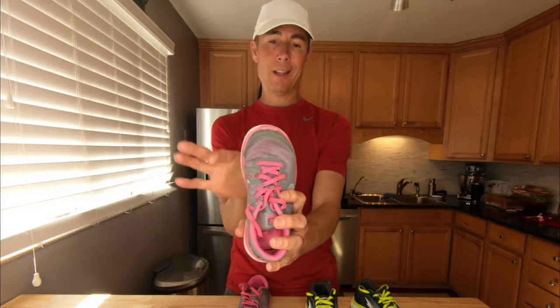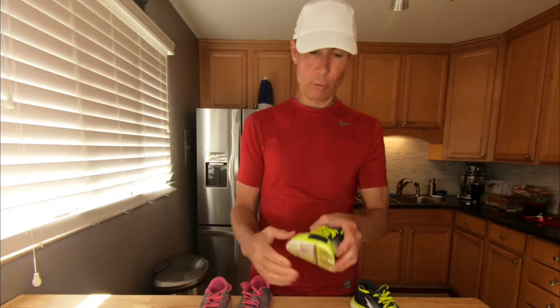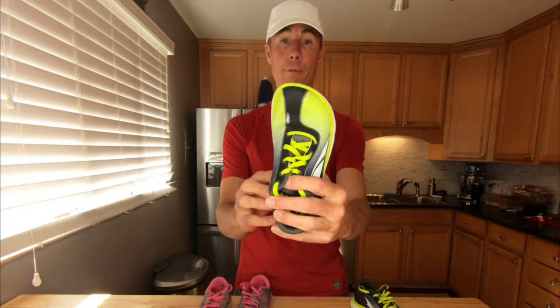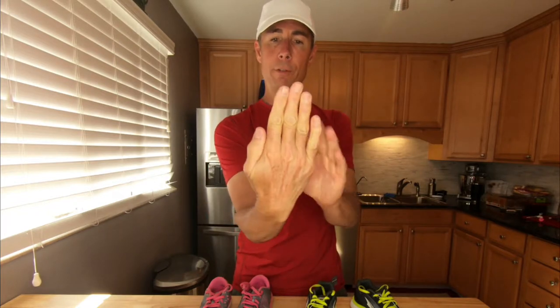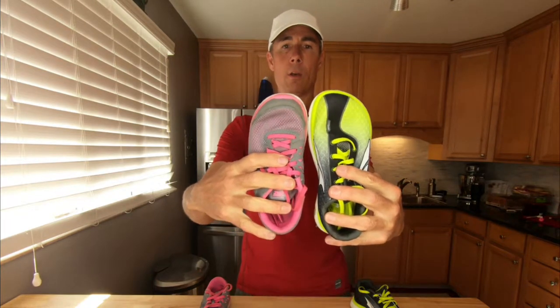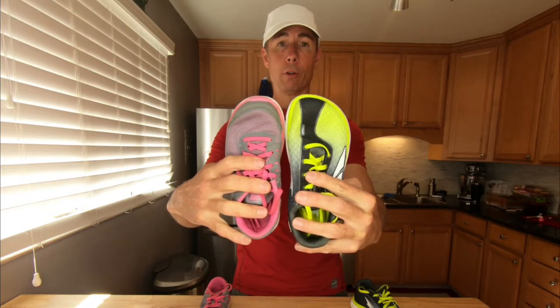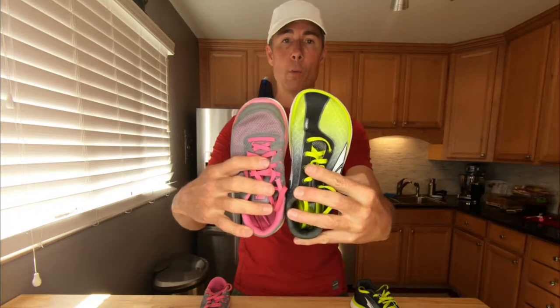One thing you'll notice on typical traditional running shoes is the toe box — it's actually a toe point where all your toes get pushed together toward the middle. On the Altra running shoe you have something that looks way more natural — it looks more like your actual foot. From your big toe all the way down to your small toe, it's a very wide toe box, so it doesn't push your toes together; it allows them to sit where they normally would. You can see side by side how the Nike or traditional shoe points your foot toward the middle, while the Altra lets your foot look natural — the way your foot looks when you're barefoot.